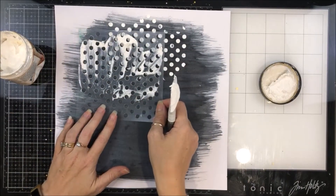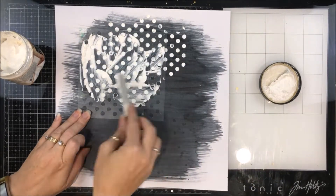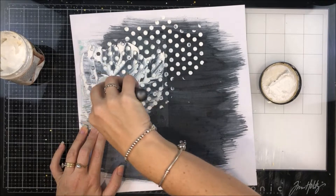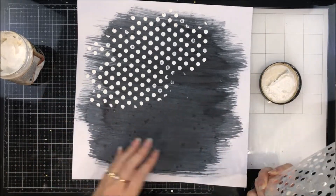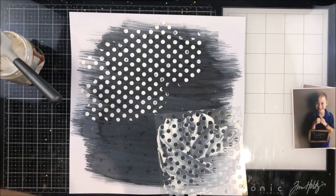I really loved the rainbow diagonal stripes so I ran with that. My background is completely dry and I felt like it needed a little bit of something to break it up, so I've got my paper texture paste — Prima, I can't quite remember the name — and you can see I'm using this spotty stencil and just applying the spots all over where the blue paint is.